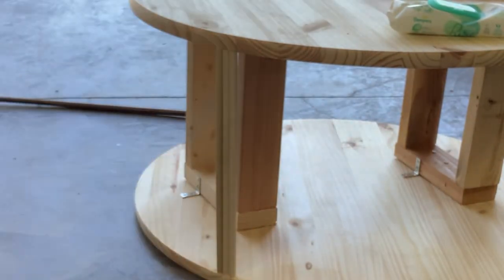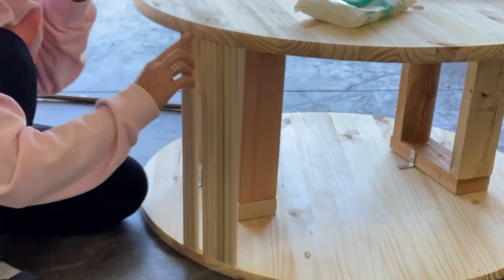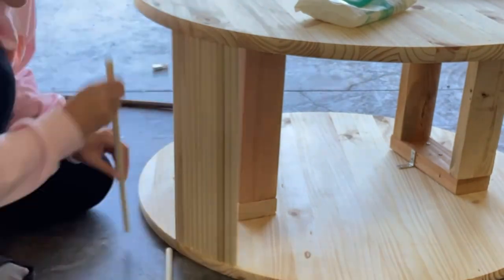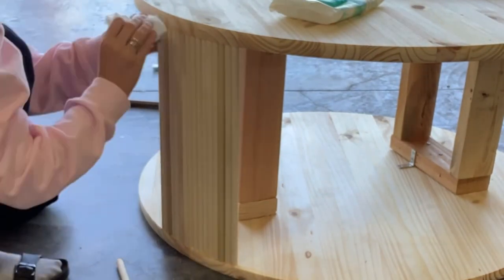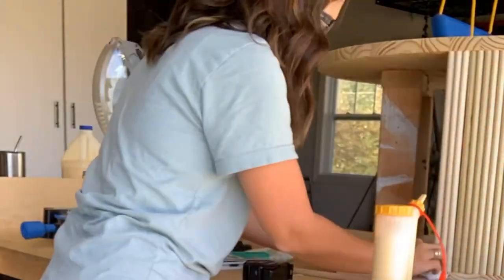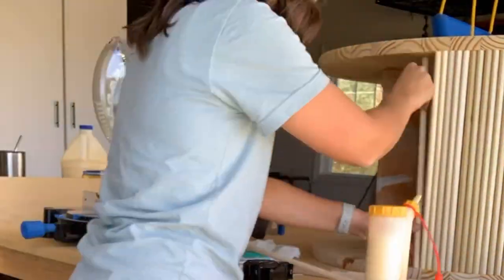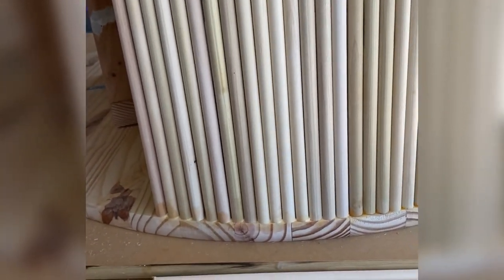I'm going to give you one really big tip. I started by trying to batch cut the dowels and it did not work, because they have to be exactly the right measurement. If they are a 16th of an inch off, they're not going to fit right. So I cut every single dowel one by one.